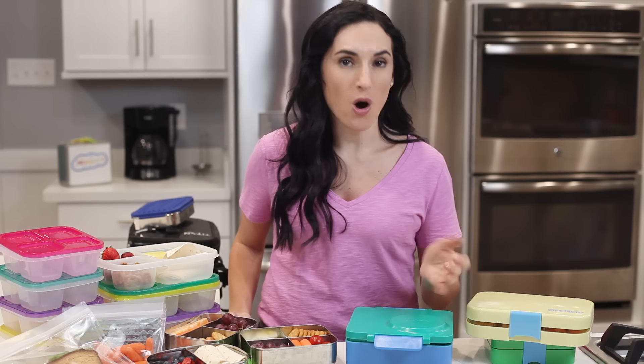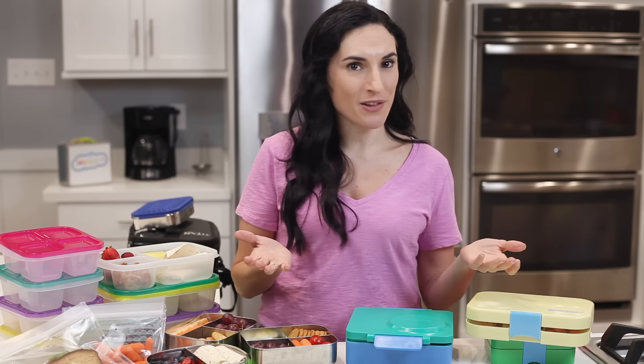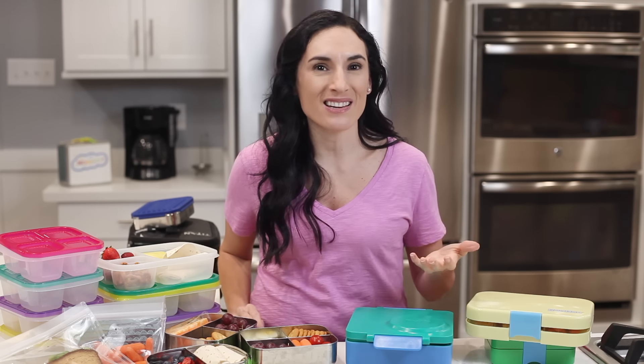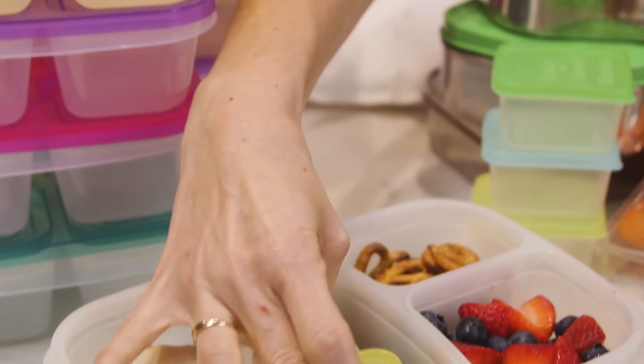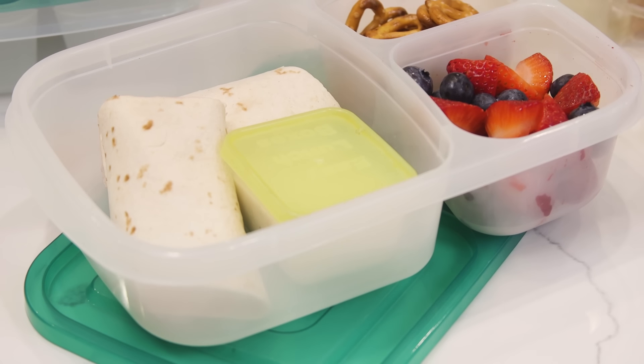The only drawback of the Easy Lunchboxes is that they are not leak-proof. Although there are many hacks for that online, and that's not something I typically worry about, since it holds things like hummus really well — just not liquids of a thinner consistency like dressing or applesauce. And those I typically send in one of these mini dippers from Easy Lunchboxes. They are the perfect size for dressings and condiments.